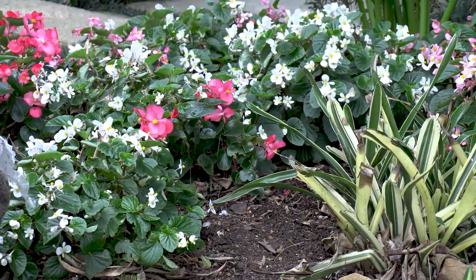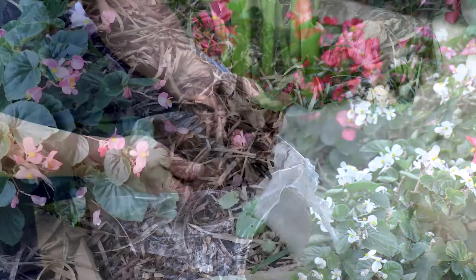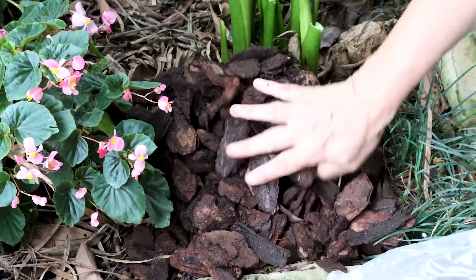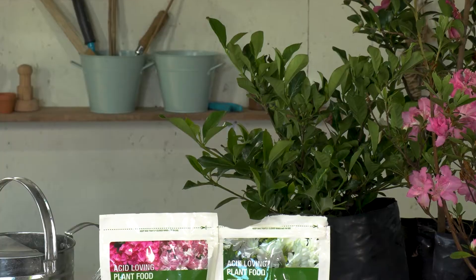Adjusting the pH of your soil can be done by using mulches — pine mulch or bark nuggets — but that takes a very long time, and ultimately we don't have that time when we've got these plants in our garden that we want in perfect conditions. That's when this acid loving plant food comes along.